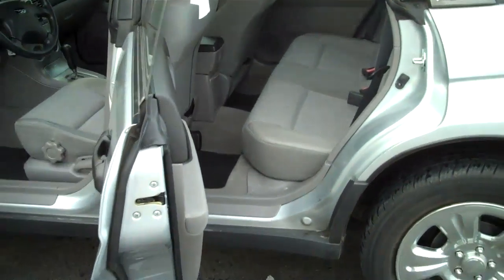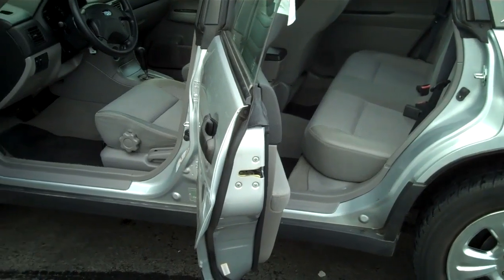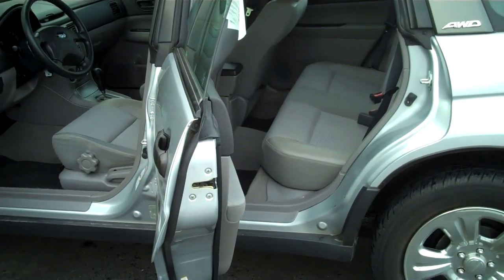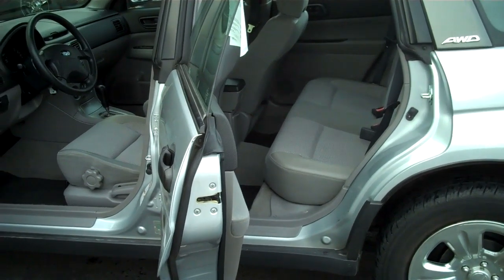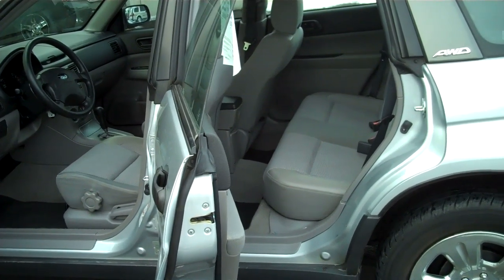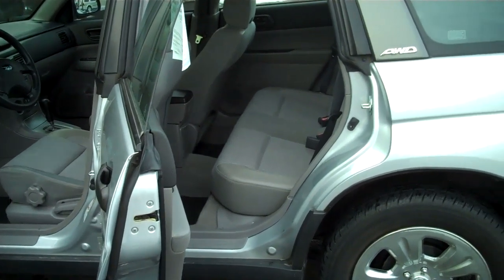If I step back, you can get a good look at the back seats and the front seats. You can see the back seat is at a different angle — it's about 12 inches higher than the front seat. That gives your passengers the ability to look over the seat in front of them and get a good view.